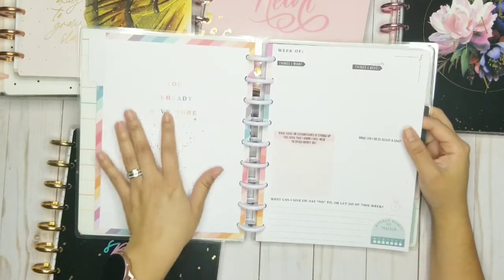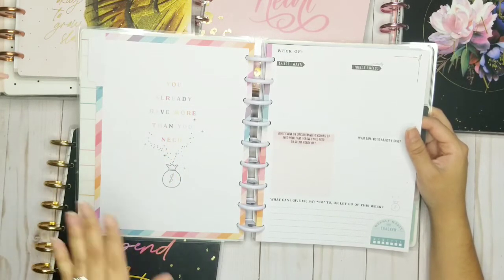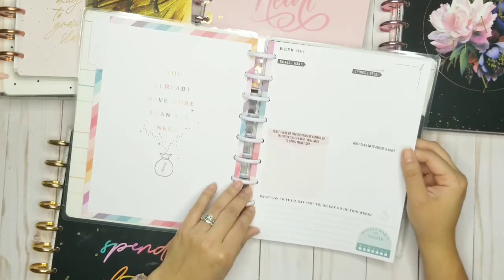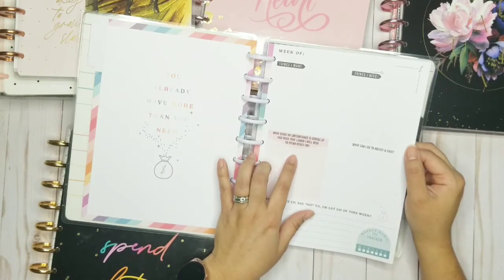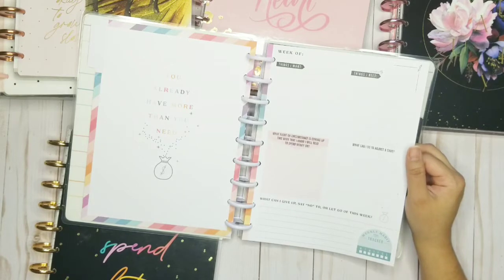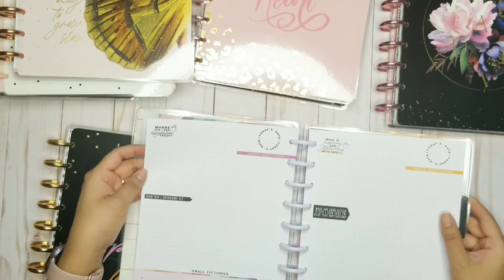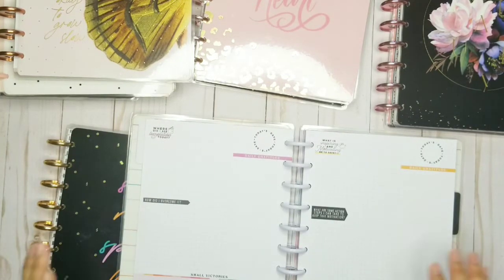It says 'You already have more than you need' — that's something we can really reflect on to help us stop the wanting. There's one for every week and then it goes to the end so you can review what you've done. It says: the week of, things I want, things I need, what event or circumstance is coming up that I'll need to spend money on, what can I do to adjust and save, what can I give up or say no to this week. You can dwell on that so you know exactly where you are and get yourself in the right frame of mind. Where did I see temptation today? As soon as you turn on the TV or go through your Instagram, there's advertisements — there's always gonna be something there.